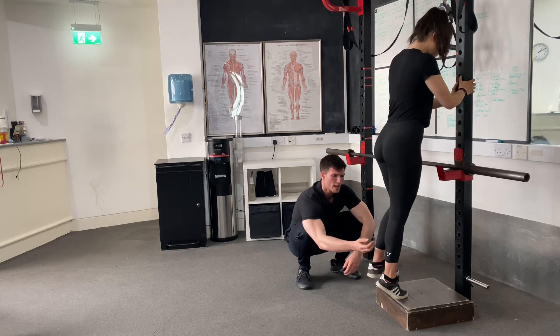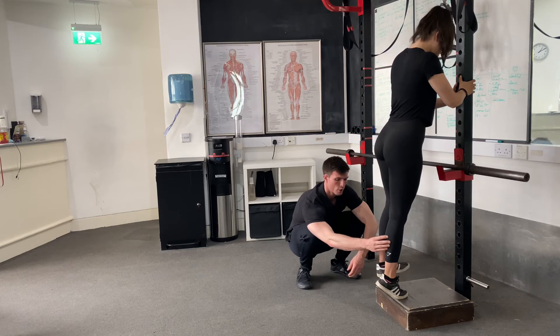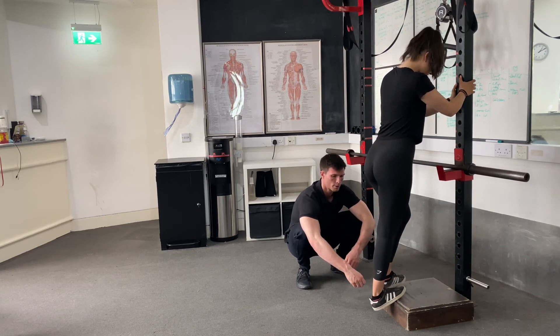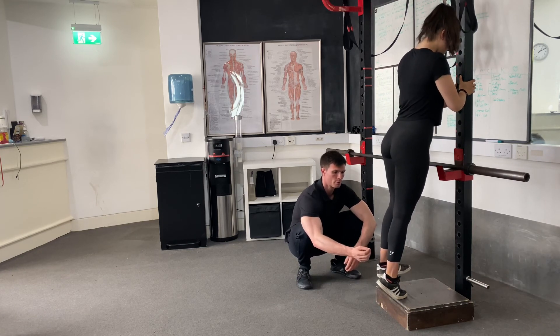Bring the heel up as high as possible, squeezing your calf muscle. Hold for one and control it back down. Hold for one, all the way back up, over one and back down.